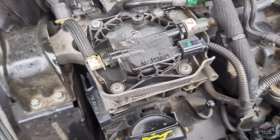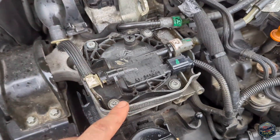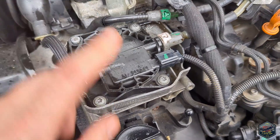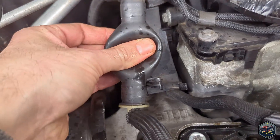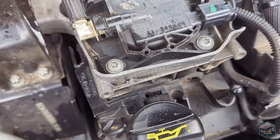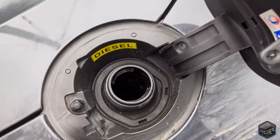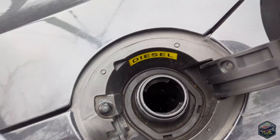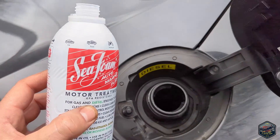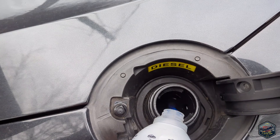Everything is back together. I ended up using a full can of Seafoam and it fitted perfectly when I put the filter back in. Now I'm going to prime it, which will force diesel into here and hopefully squeeze some of the air out. I've got a quarter of a tank of fuel, so I'm going to add a full can of Seafoam into the fuel tank as well.